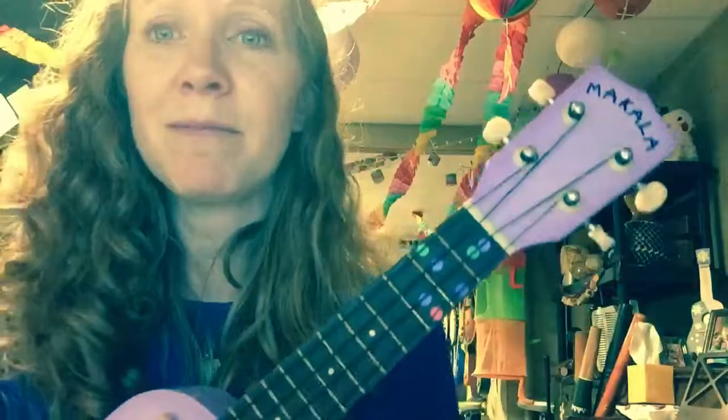And then it goes on and on, but you can use the sheets that I wrote out for you to know which chords are coming next. That's what it sounds like.